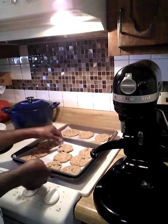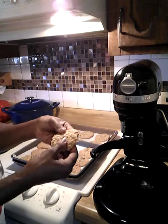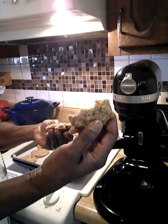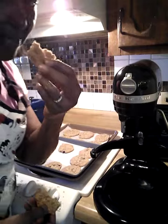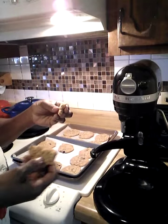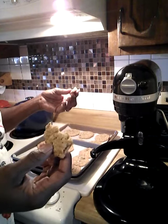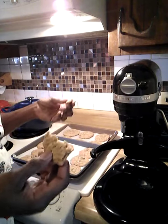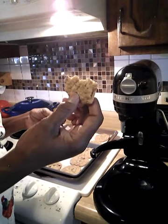So I am going to break one open to show you guys how good they look. Look how good, soft, and moist this oatmeal raisin cookie looks. I am going to take a bite. When I say it is so good — all you need is a cup of milk. I have a big glass of water, and these will be some yummy yummy oatmeal cookies.